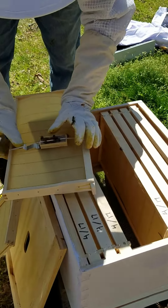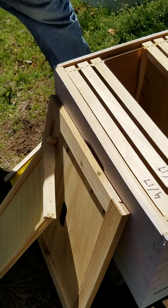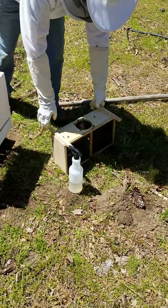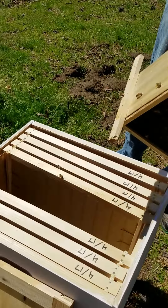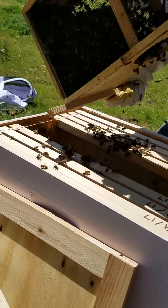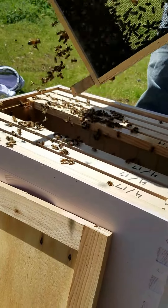Come on little bees, get up underneath there. Now comes the exciting part — gonna shake all these bees into this box here, into the beehive. In you go ladies and drones. There's gonna be a few bees that don't go in, but we've currently got them soaked with sugar water.